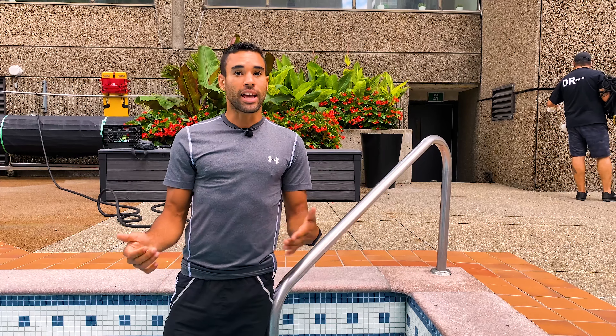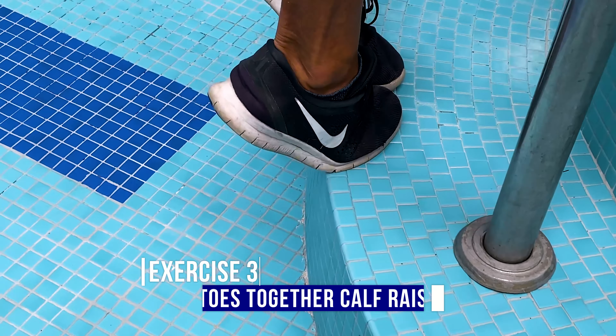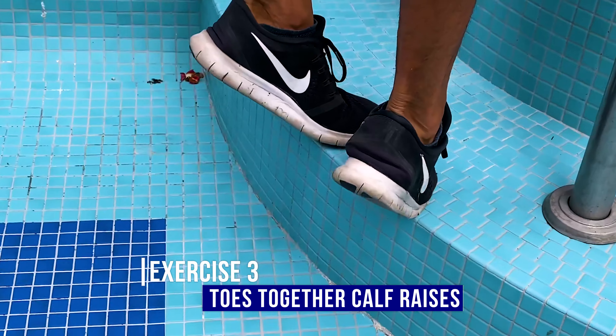The third one is going to be the exact same thing except we're going to do inversion. So your toes are going to be in and your heels are going to be out as wide as you can.